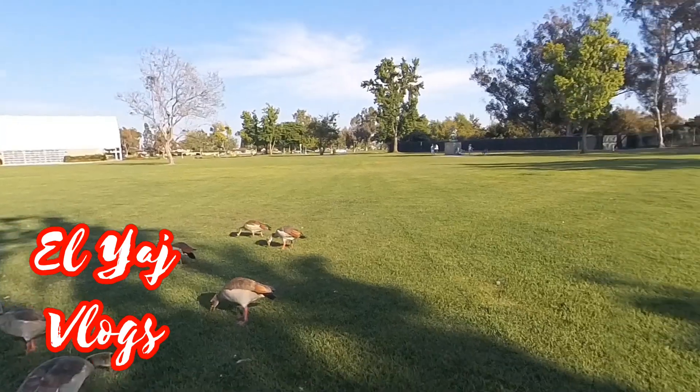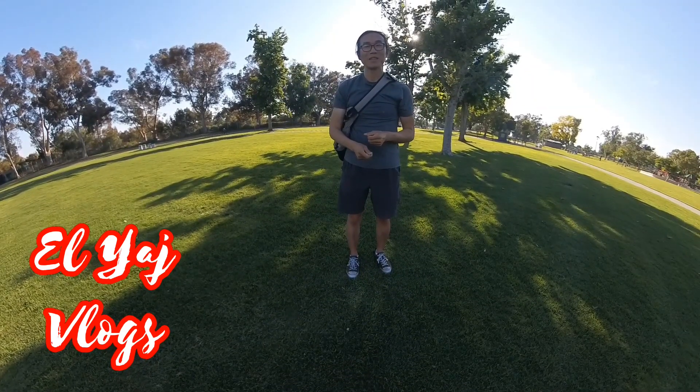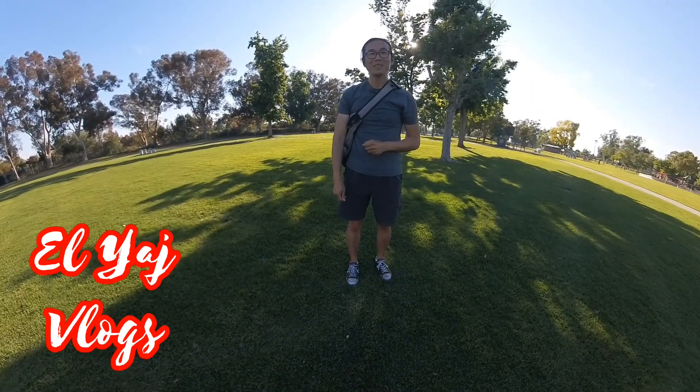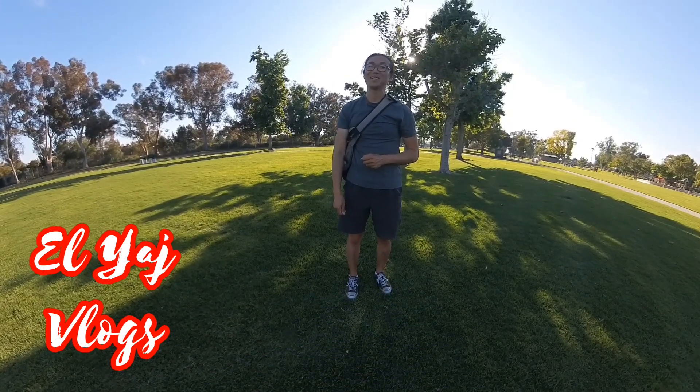I just want to do a quick vlog trying the Insta360 X3 with the quick reader to see how it goes. I hope the process will be smoother but we'll see how it goes. I'm recording with the Insta360 X3 with the quick reader. Let's see how it goes.